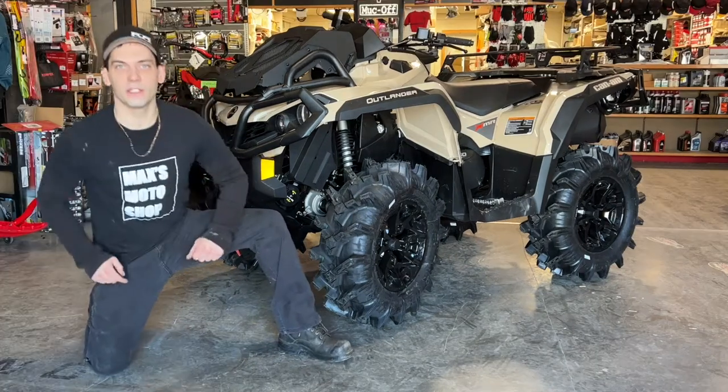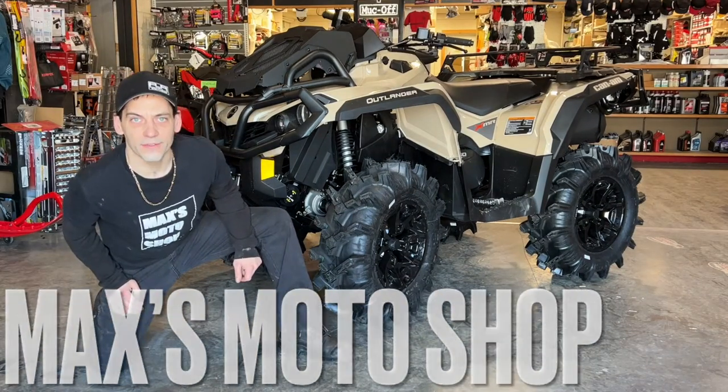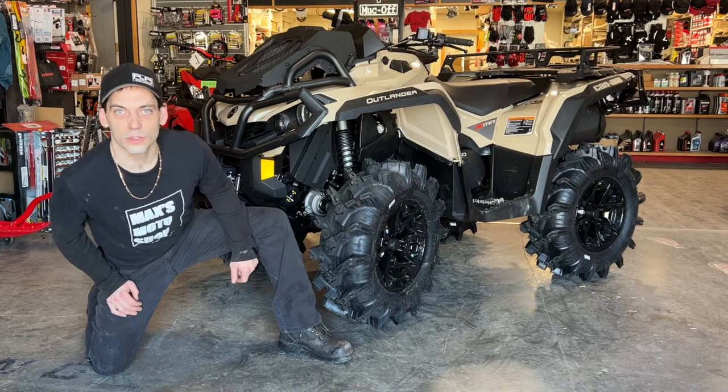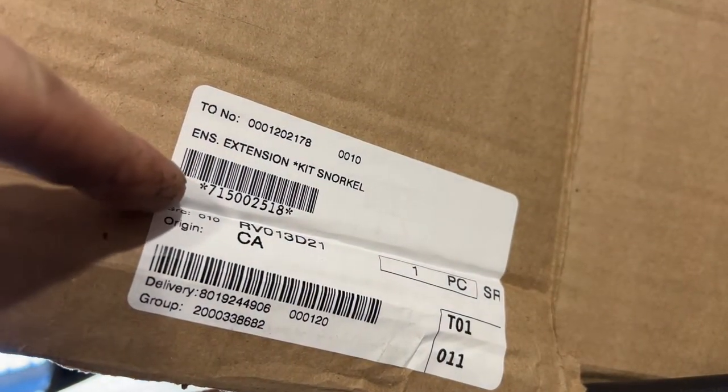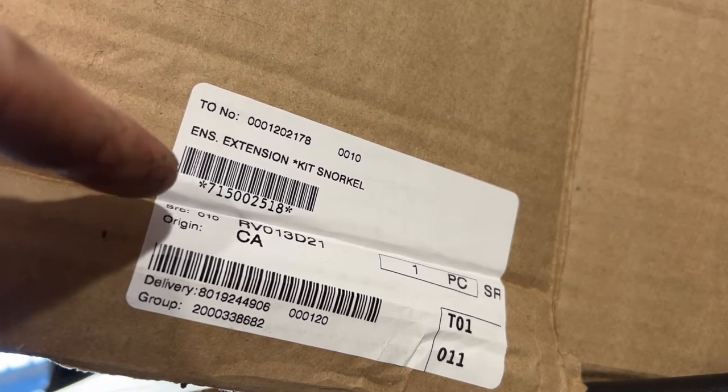Hello viewers, welcome back. Today I got here a Can-Am Outlander XMR 850 and we're going to be installing the snorkel kit so stay tuned. Here is the part number for the kit I will be using. I'll put the part number in the description below.